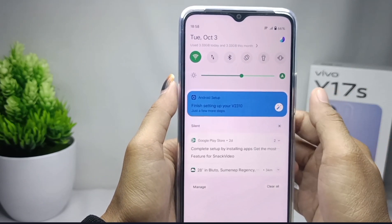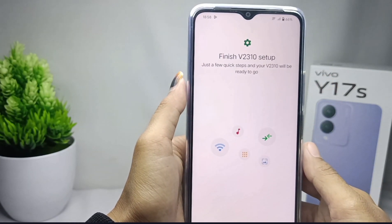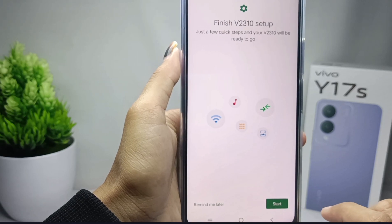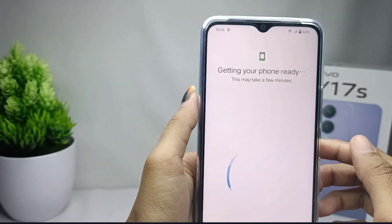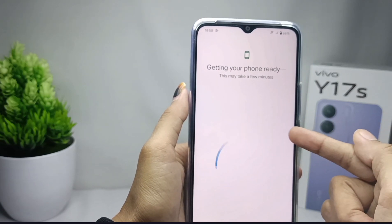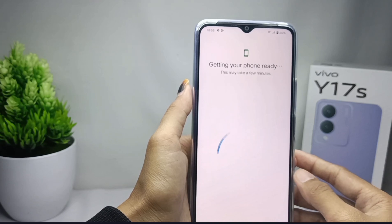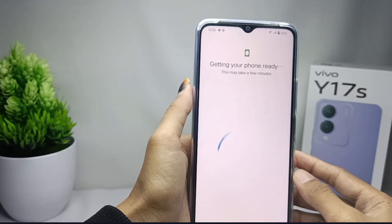Learn how to do this — first, please tap the notification and follow the steps. One important thing to consider: please first connect your device to the internet network or Wi-Fi. If your device starts updating, please just wait, because this process will take a while.